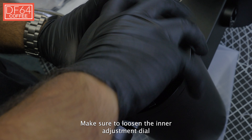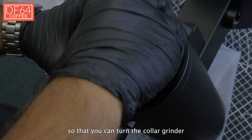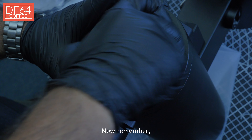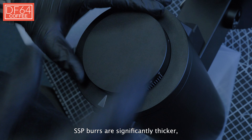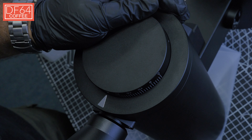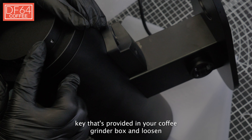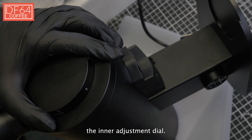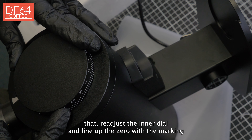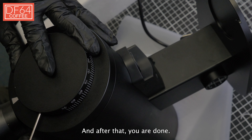Make sure to loosen the inner adjustment dial so that you can turn the collar grinder more. Now remember, SSP burrs are significantly thicker so we need to reset the zero. Take the allen key that's provided in your coffee grinder box and loosen the inner adjustment dial. Once you're done with that, readjust the inner dial and line up the zero with the marking on the grinder collar. And after that, you are done.